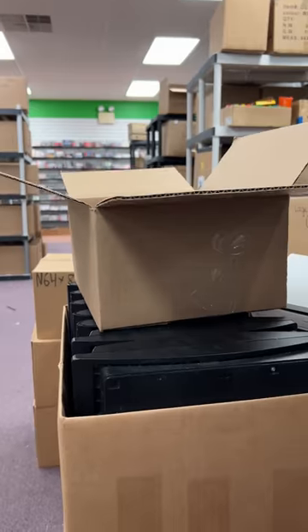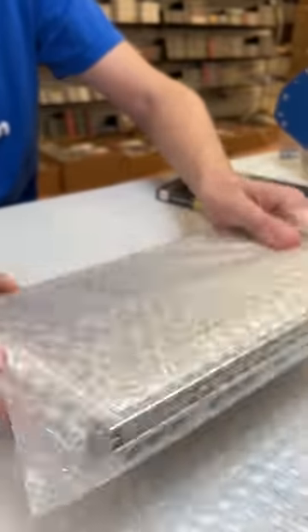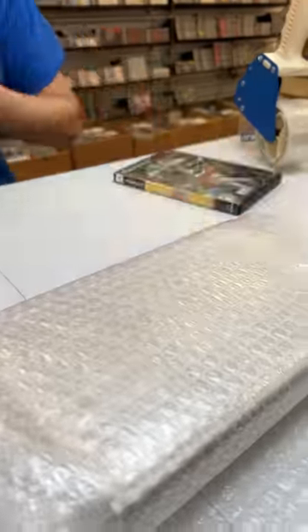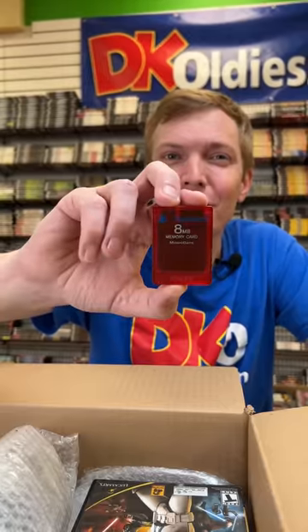Use the box. And this Nightfire disc, I'm going to slip it inside this case for you. And since your order got picked to be filmed, I'm throwing in this cool red memory card for free.